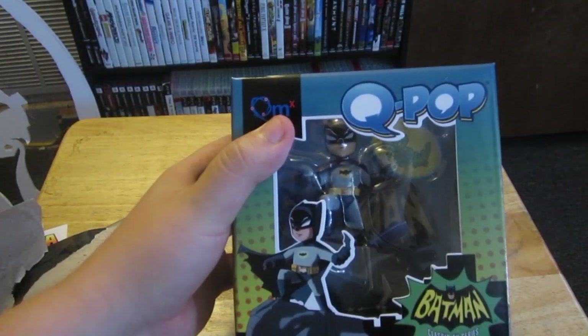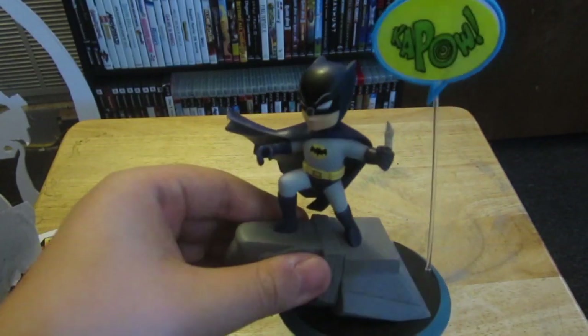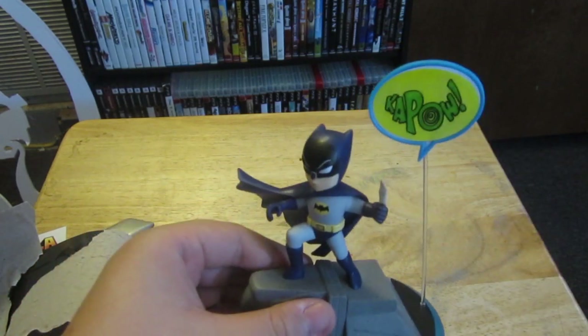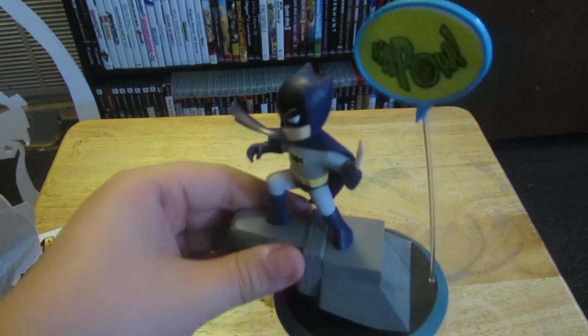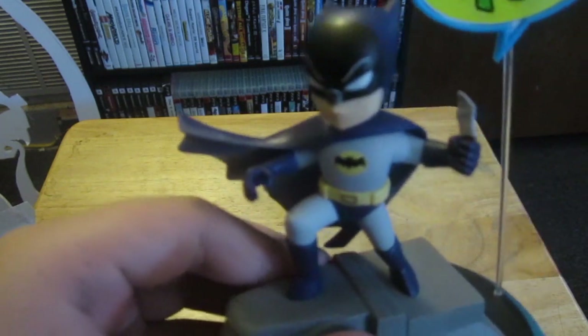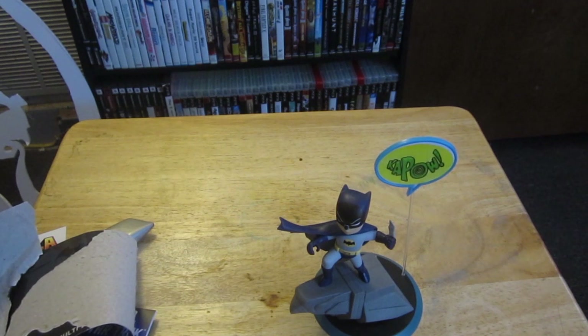Here is our statue. I'm trying to make sure it doesn't fall. It came with a marker — you take this off and you can write anything on the speech bubble. Here's our statue and it actually looks pretty good. It's supposed to be the 60s Adam West Batman. That is our loot crate for this month! If you want me to keep doing these, let me know in the comments and I'll let you know when the next loot crate ships. Thank you so much for watching — I will see you around, take care!